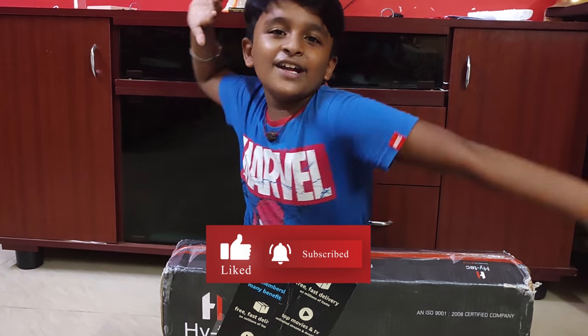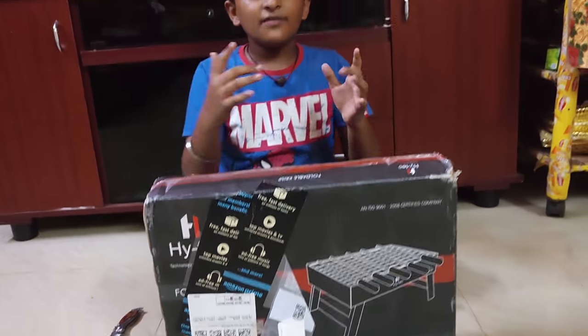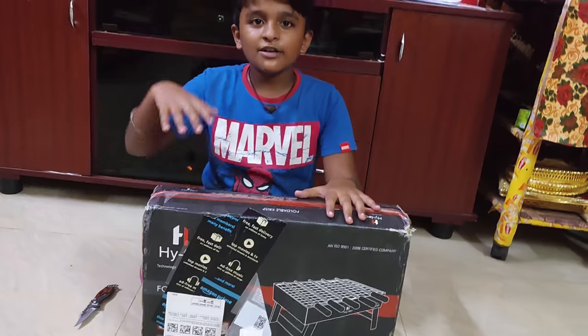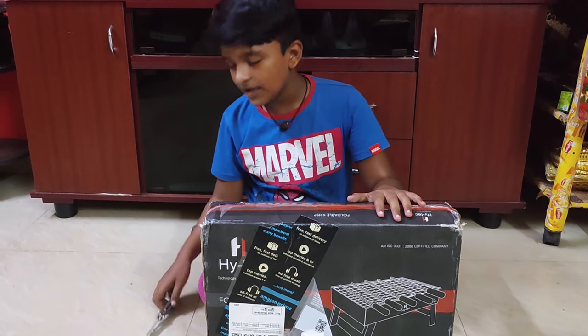So let's watch the video. Here we are doing the unboxing. So guys, let's see the unboxing video. Let's watch the unboxing.